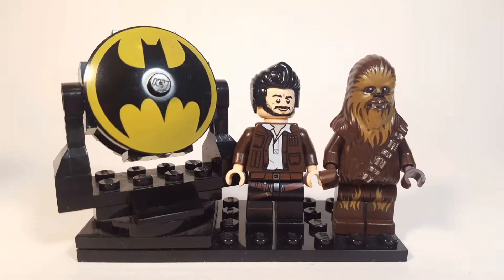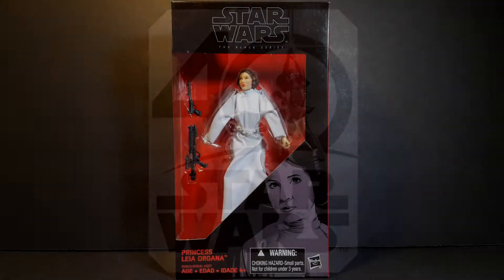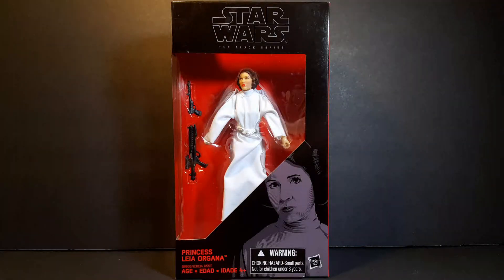Hey, what is up guys, this is Anthony aka Batbomb82, and I'll be continuing my celebration of the 40th anniversary of Star Wars. We're gonna continue with more awesome Star Wars figures, so for this review I'll be taking a look at the Star Wars the Black Series Princess Leia Organa.